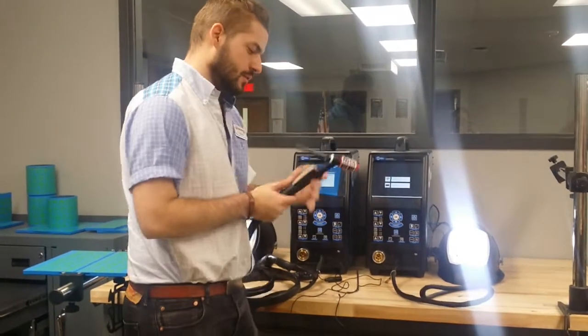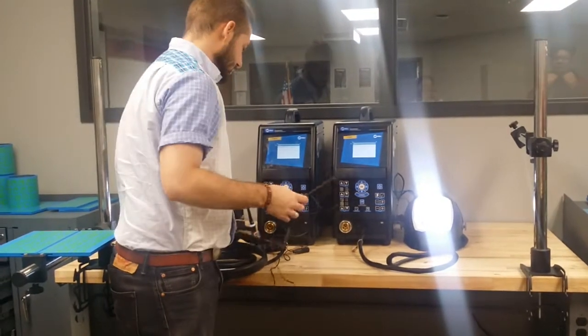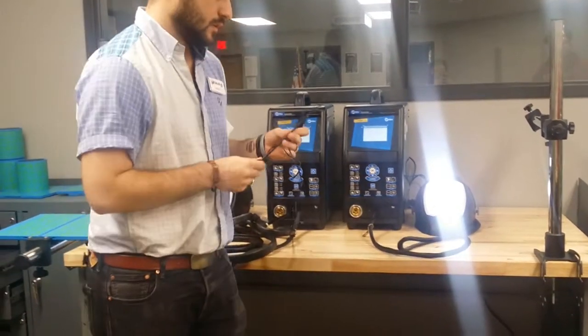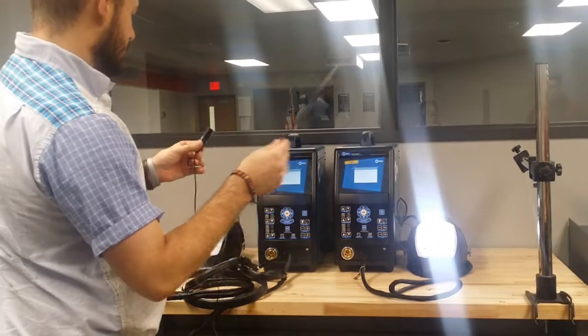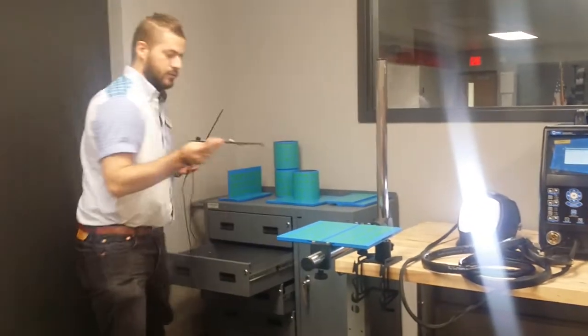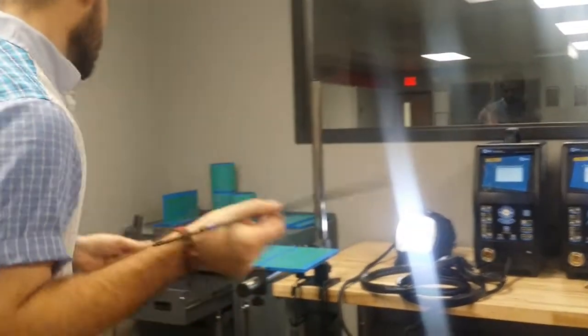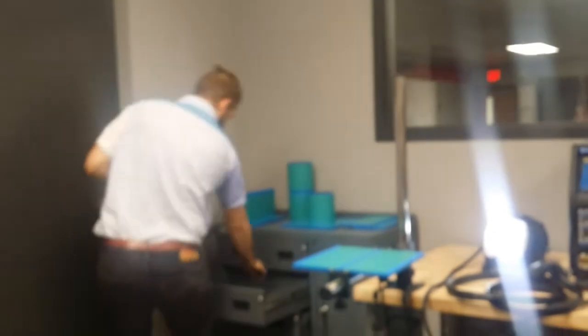Alright guys, I'm going to show you how to do TIG welding right now. To do TIG welding you need two pieces of equipment. You need this rod, which is not to be confused with this one. You'll notice that this one has a different end — this is a replacement rod for the stick welding. Don't mess with it.